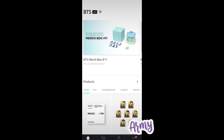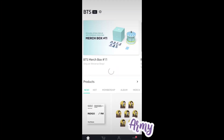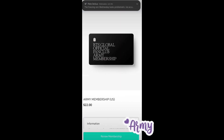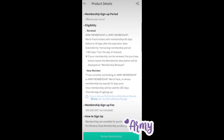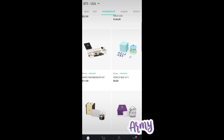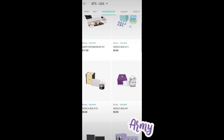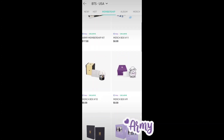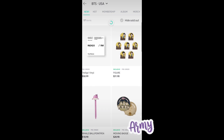So once you have your Weverse Shop app open, on the top left there's a tab that shows different artists. I clicked BTS, and there's an option for Global, USA, and Japan — I chose USA. Scroll down and you'll see the membership tab. There's an Army membership for $22, and there's also the Army membership merch pack — that's the one I chose to get the different kinds of merch. It's awesome because it's exclusive for members only.